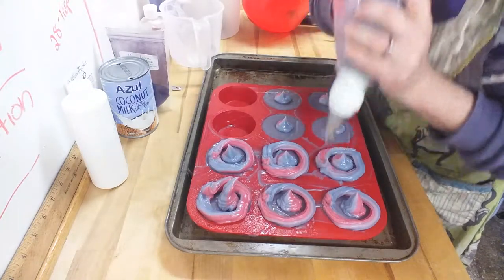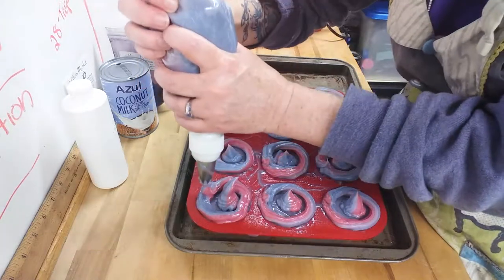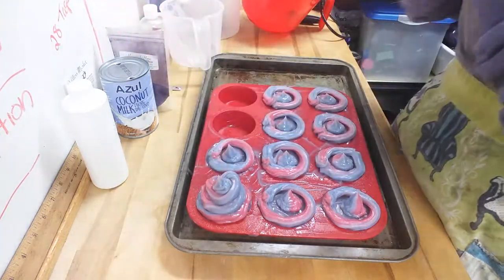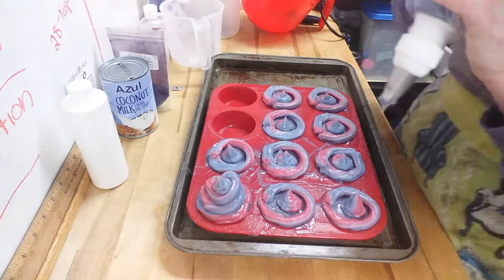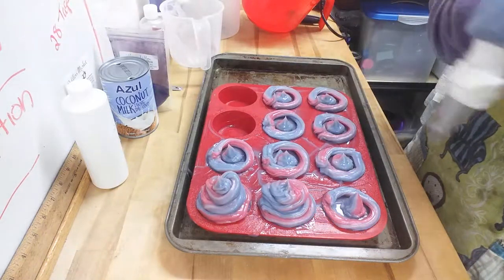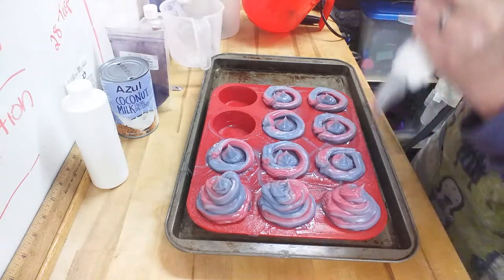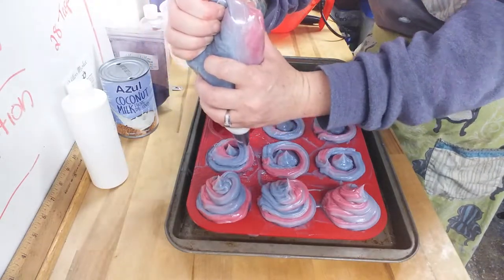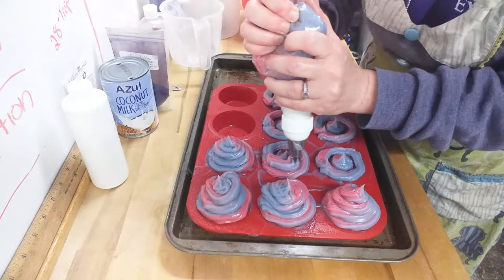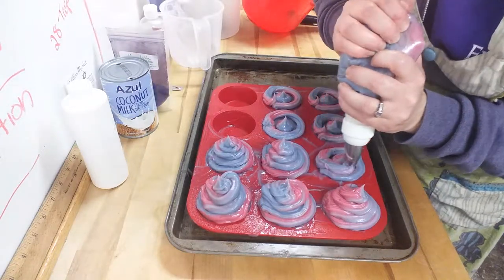I'm going to finish all of these and then show you how I do the second go-around. For the second pass, I go right on top of what I already did, go around and make a top and smoosh on top — just go around and around and then make a smooshy on top. I still need to practice a bit more; it's been forever since I made soap cupcakes. I'm really happy with the way these three colors are coming out — they will change a little bit as they cure and should be more vibrant.